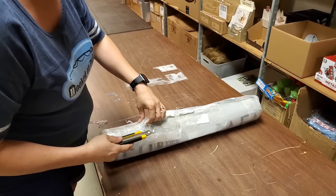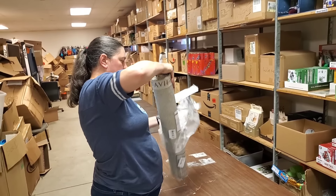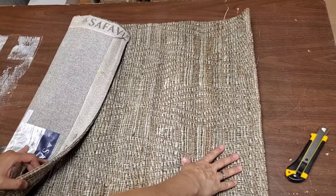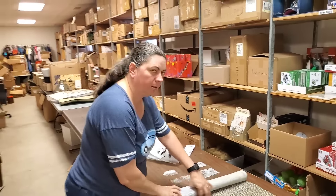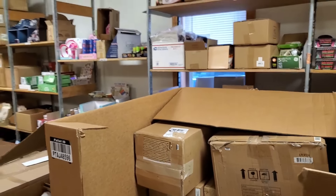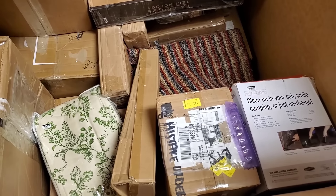There's another rug — we definitely have to open it to sell it, and I want to check the condition. It's beautiful, a little shorter one, indoor/outdoor use. It says 'Gray Sand' — Cape Cod style, flat weave. Another thousand-dollar rug! So far I'm happy — we haven't found anything broken. This one also says Cape Cod — the exact same rug. They were probably sold in a set.